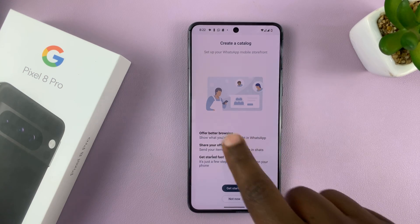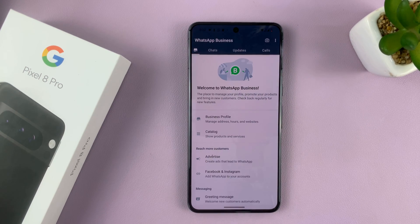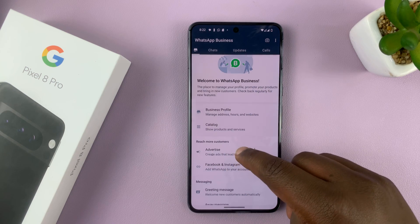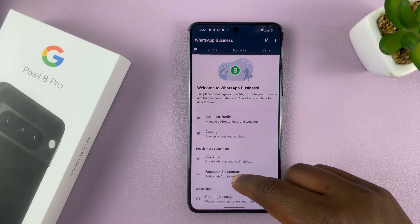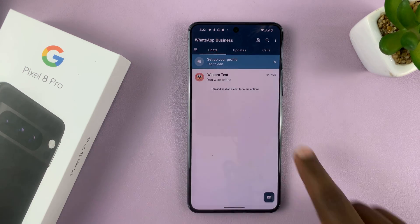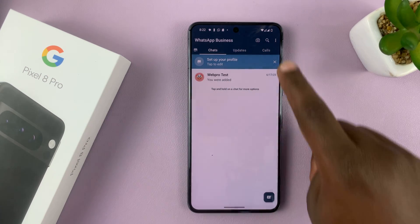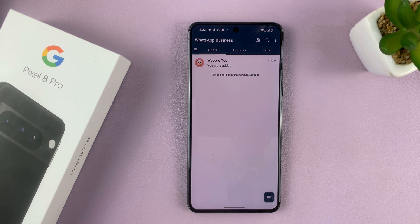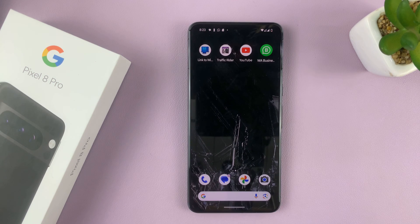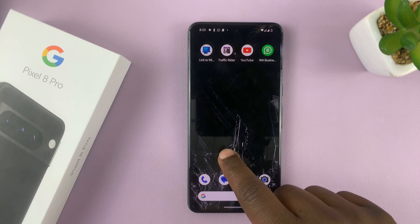There you go. Because it's a business account, it's going to ask you to create a catalog for your business and all that stuff, so just tap on 'not now.' Then you'll see the welcome to WhatsApp Business screen — you can ignore all this and just go straight to chats. As you can see, we now have chats for this new number. The only caveat or downside is that when you text someone, they're going to see that you're using a WhatsApp Business account. Other than that, you have two WhatsApp accounts running concurrently on your Google Pixel 8 or Pixel 8 Pro.